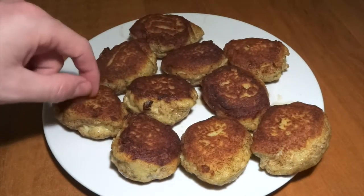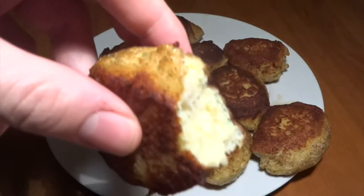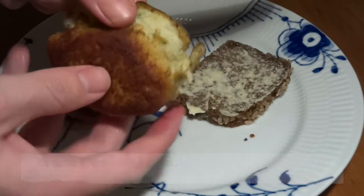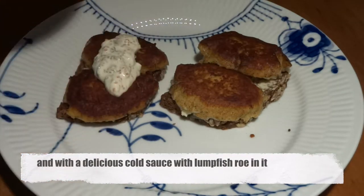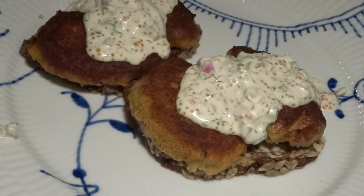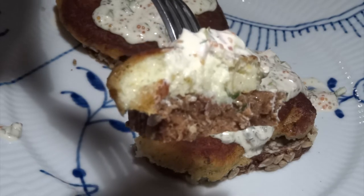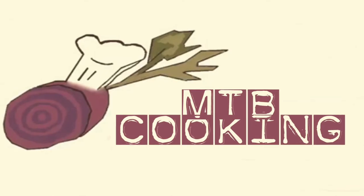Here we can serve up our delicious fish cakes — we really couldn't help ourselves from taking a bite of one before serving them, and oh my goodness they were really really good. On the serving side, we butter up a piece of rye bread, which is very common in Scandinavia, especially in Denmark where we are from. We place our fish cakes on the bread and top them with a delicious sauce made with crème fraîche, also known as sour cream, red onions, lumpfish roe, and a little bit of dill, salt and pepper. You'll find the ingredients for this recipe in the box below the video — please comment, give this video a thumbs up, follow our channel, find us on Instagram, and we hope to see you in our next video for another comfort food meal.